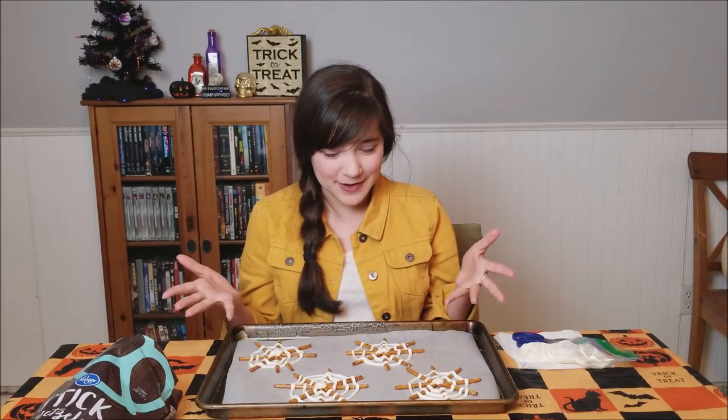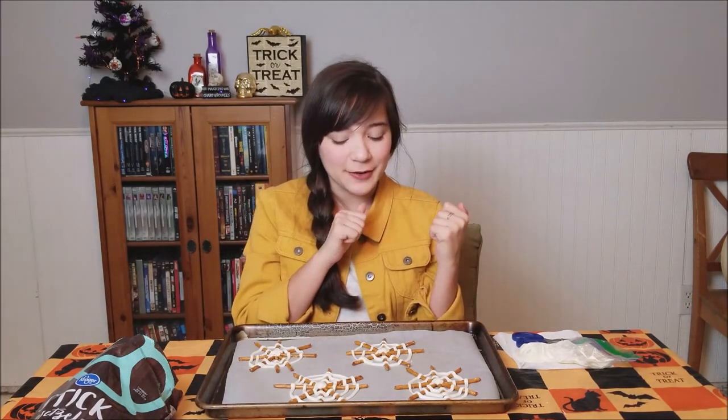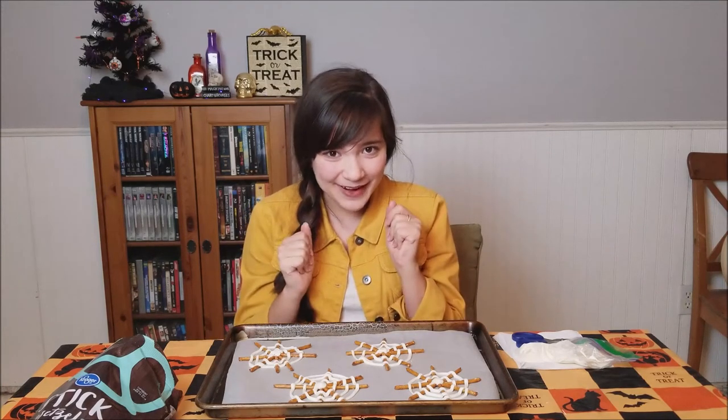Now that my spiderwebs have been made I'm going to pop them in the fridge for a little bit to let the chocolate harden, and then they will be all ready.